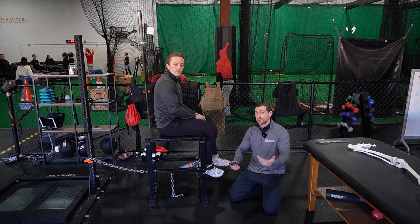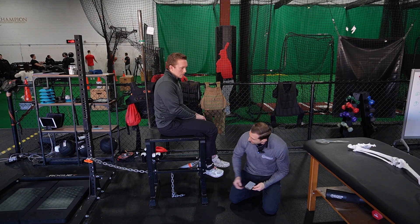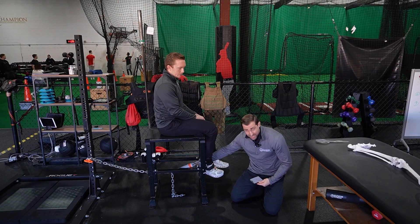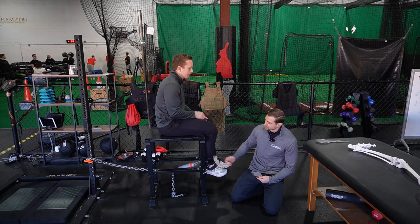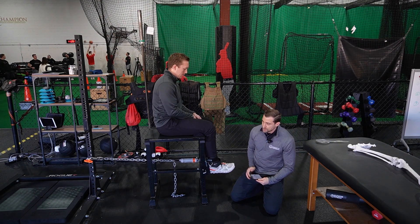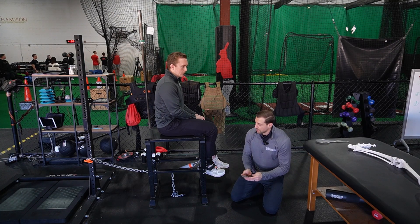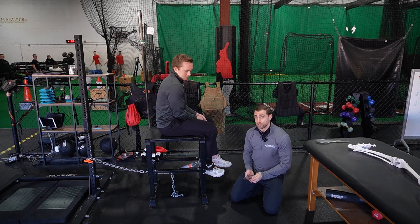There are a lot of different ones on the market, but this is one that we like to use. We have it attached via a chain to something stable — a squat rack — and attached to a strap at the ankle. The idea is that Jacob can push as hard as he possibly wants with no movement, and the Dynamo picks up how much force he produces.